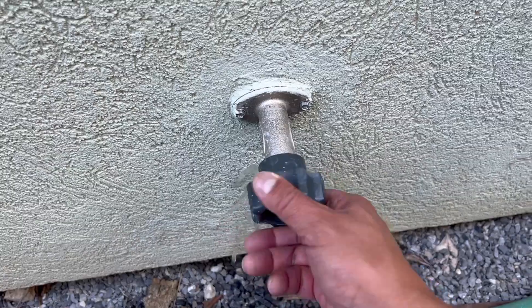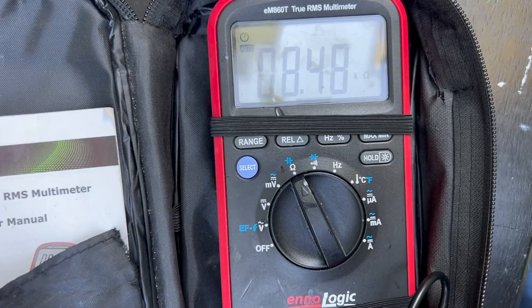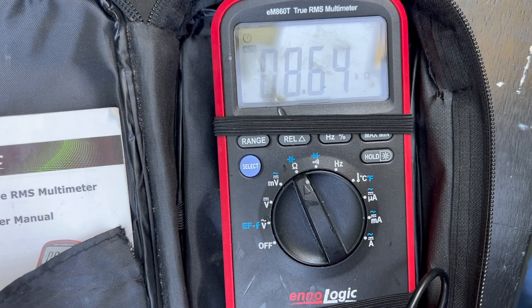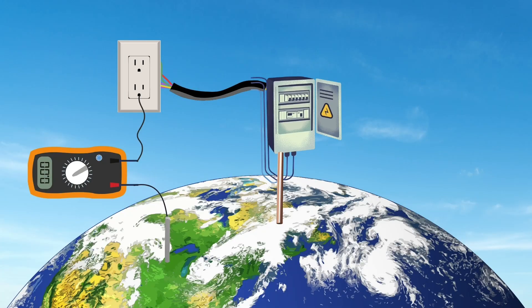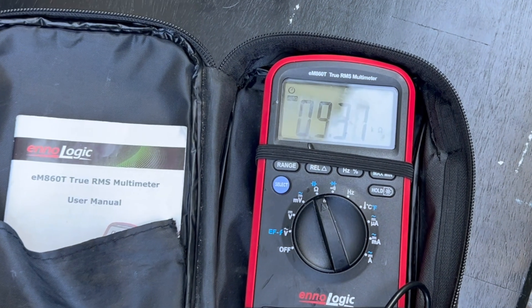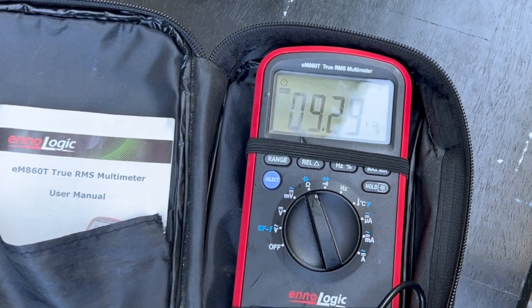I'm going to turn on the water. Checking the multimeter, you can see it's less than 9,000 ohms resistance. Keep in mind what we're measuring is the resistance from the outlet, through the house wiring, down to the main ground, and then to the earth and to the earthing rod. So 9,000 ohms resistance is very minimal, and this is a very well-grounded house.